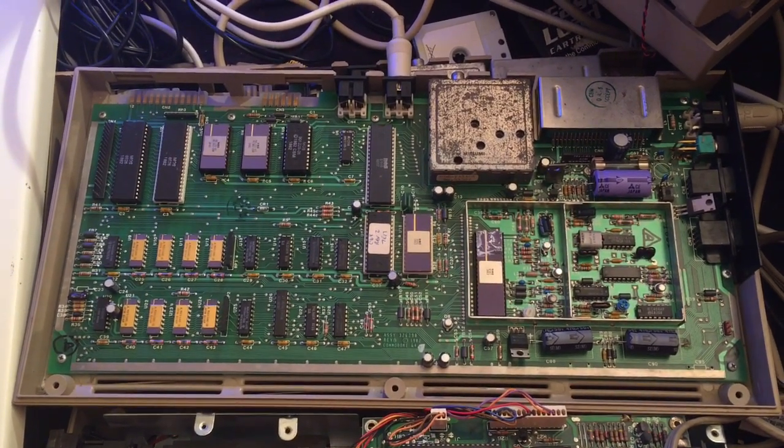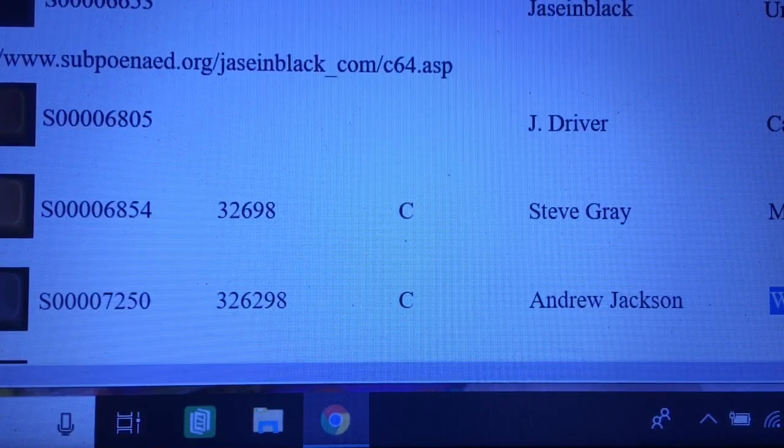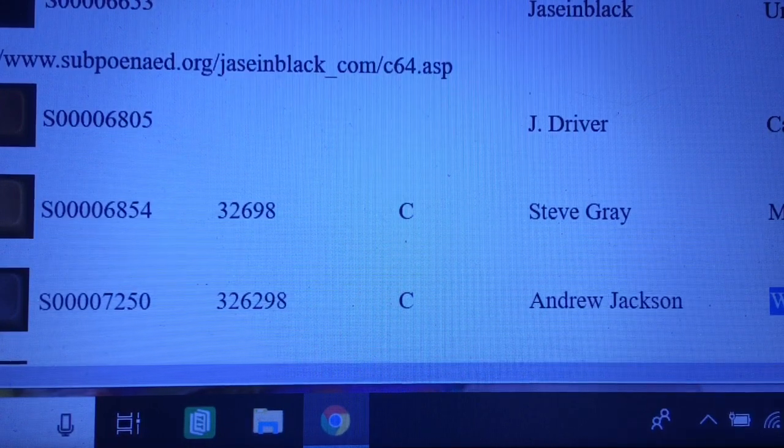I'm going to shoot some pictures and check online. Well, I am looking at the screen of c64preservation.com. And the fellow I mentioned before — Steve Gray, who I was talking to — he mentioned it looked like my video chip didn't flicker. And it doesn't seem to flicker. There he is — he told me he had a machine on the registry. It's not very far down: S-0-0-0-0-6-8-5-4.